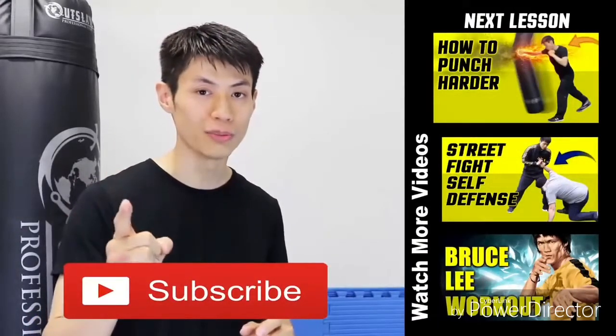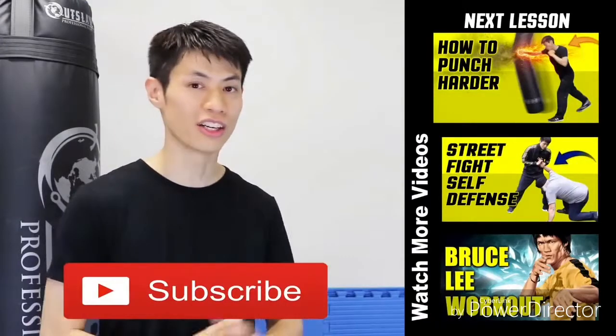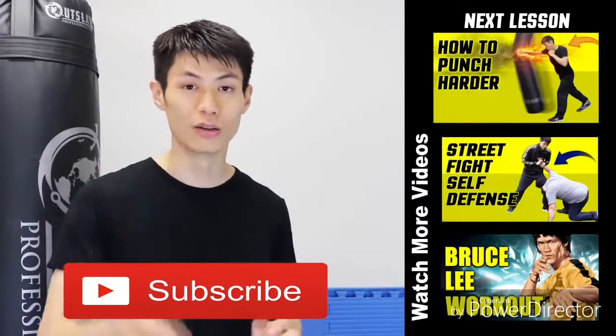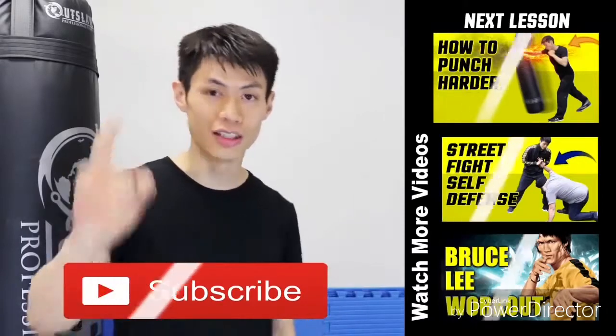Thanks for watching my video on the five tips of how to increase your punching power and develop a knockout punch. If you liked this lesson, check out my other lessons, and if this is your first time here, click the subscribe button to get the latest self-defense and fighting techniques. See you soon in the next video.